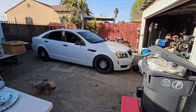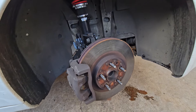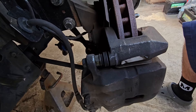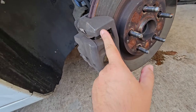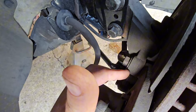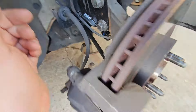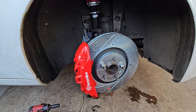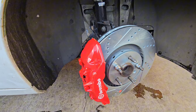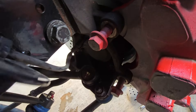We took off the wheels, she's on jack stands. Now we're gonna take off the caliper and caliper mount, take off the rotor, and then drill out the spindle for the Brembo bolts. So we're still in the mock-up — I didn't even have to drill it.